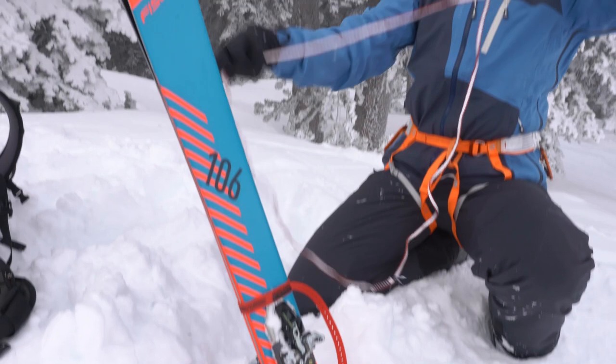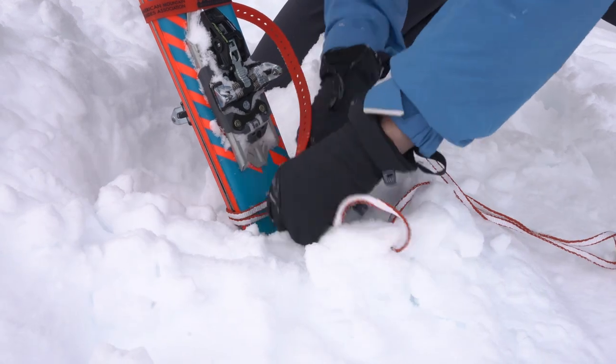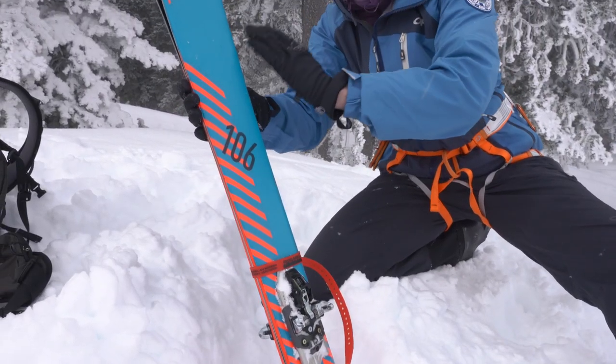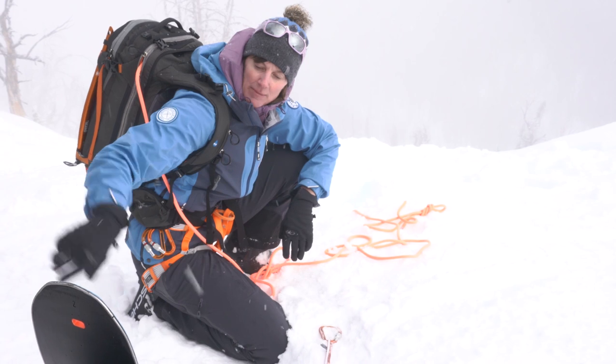I'm going to use a clove hitch around the skis and slide it down as low as I can for my anchor point. I've got my anchor set up — the angle is tipped back from the slope, the edges are flush, and I've got a clove hitch for the sling. I'm ready to bring my skier in.